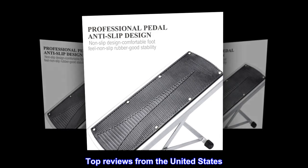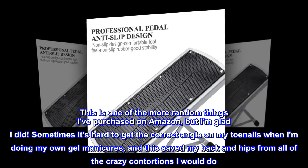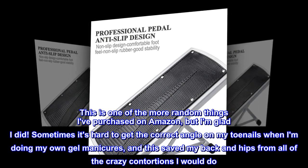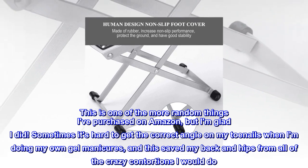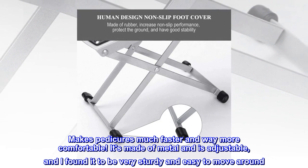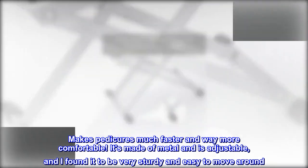Top reviews from the United States. Lifesaver for home pedicures: This is one of the more random things I've purchased on Amazon, but I am glad I did. Sometimes it's hard to get the correct angle on my toenails when I am doing my own gel manicures, and this saved my back and hips from all of the crazy contortions I would do. Makes pedicures much faster and way more comfortable. It's made of metal and is adjustable, and I found it to be very sturdy and easy to move around.